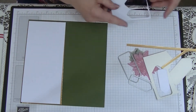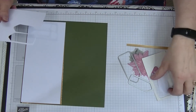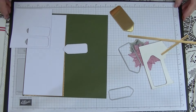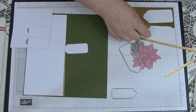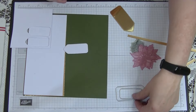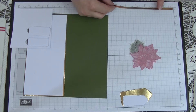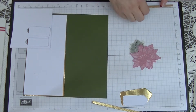Then we need a scrap piece — not very much — that measures about 1½ inches by about 3 inches for our white tag. And then a scrap piece of gold that measures about 2 inches by 4 inches for the other tag. These are not Stamping Up items but I love them so I'm using those for my tags. I've also got two pieces of gold foil — one measures 7¾ by ½ an inch and the other measures 3½ by ½ an inch.